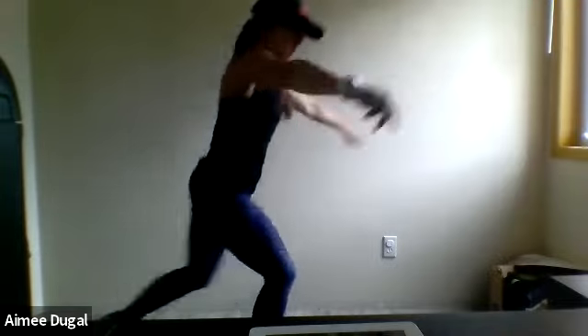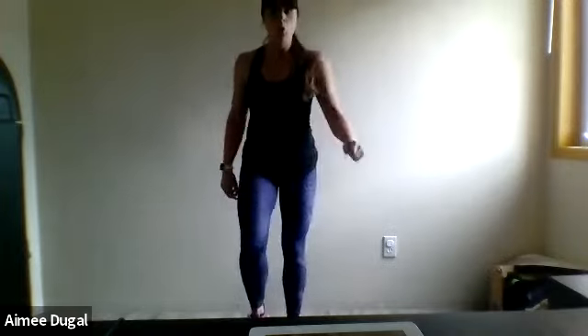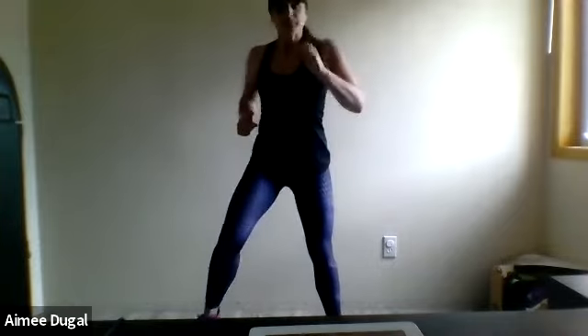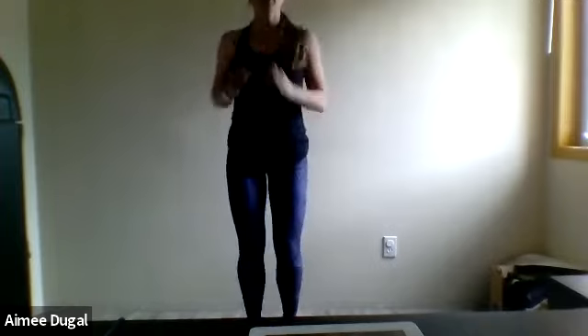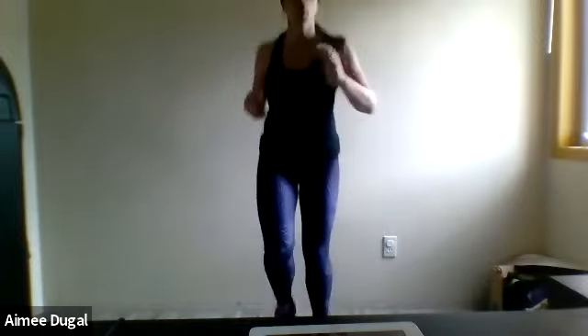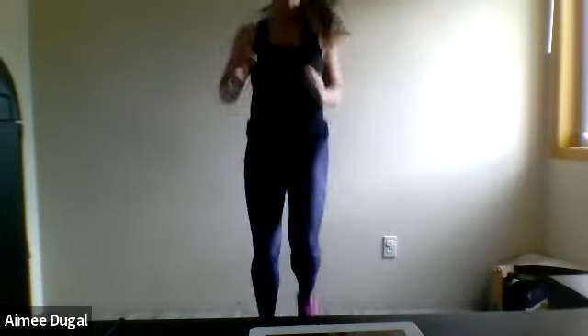March it out here. Bring those legs out nice and wide and then bring it back in. Start doing a jog on the spot — you can start picking up that pace, those arms to the side, knees up just a little bit. Start bringing those arms up and down to get into the shoulders. Remember, at any time you can march it out if you don't want to jog.